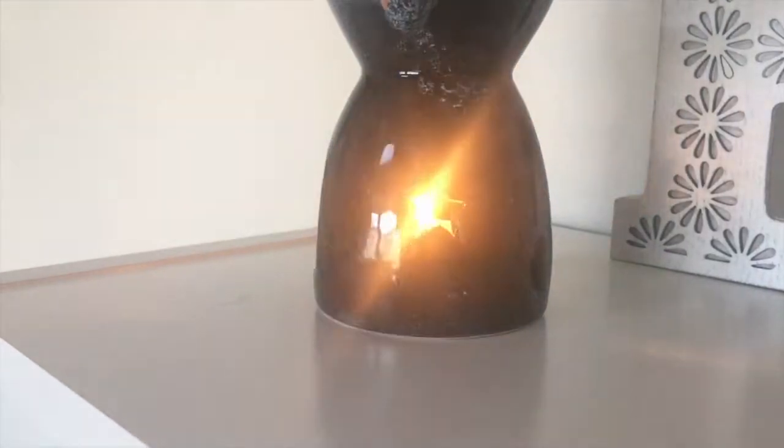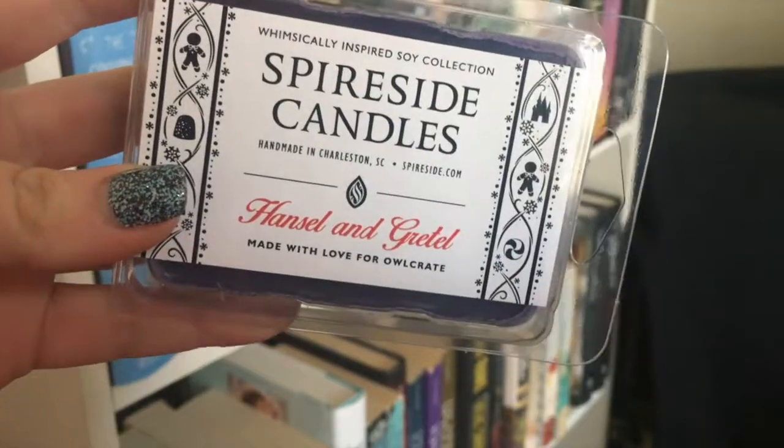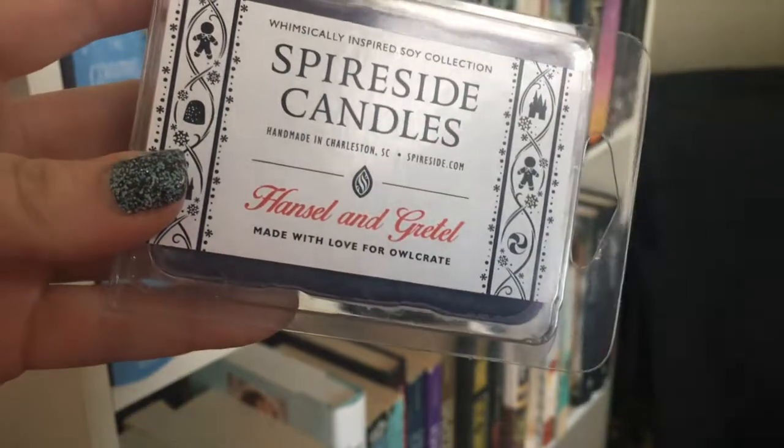The first thing I see in here is this little box — I think this is one of those wax burners that you plug into the wall. It's got a lot of padding. It's one of those little wax candle things where you put a candle underneath and burn wax on top. Oh, it's also got a little Owl Crate logo on the bottom — that's cute! Oh look, it even comes with wax. Let's see if I can open this without hurting myself because plastic and I are really not friends.